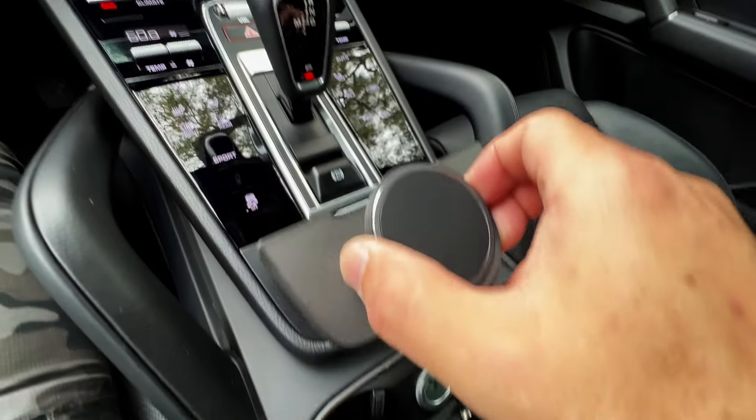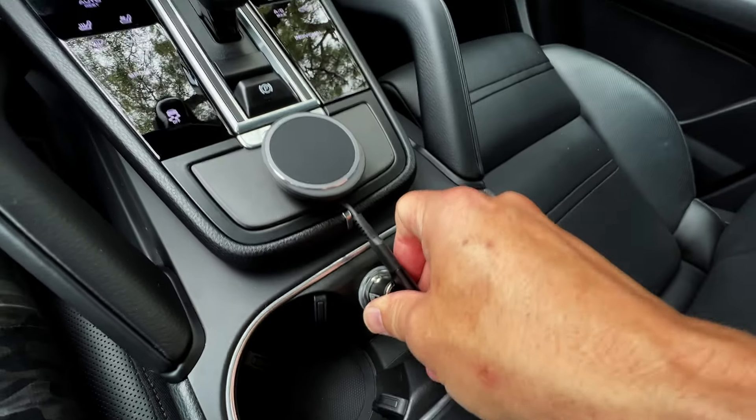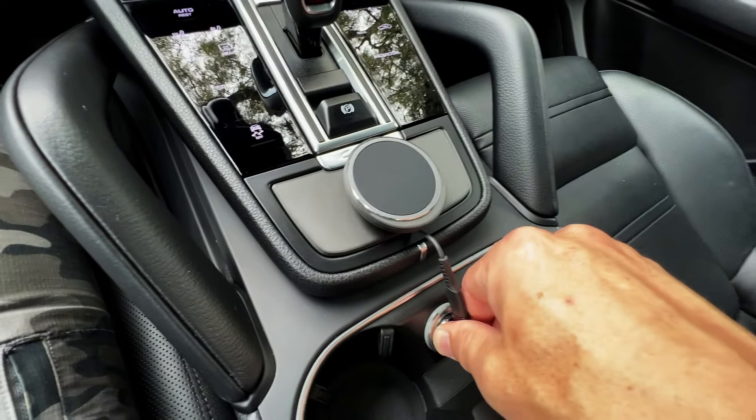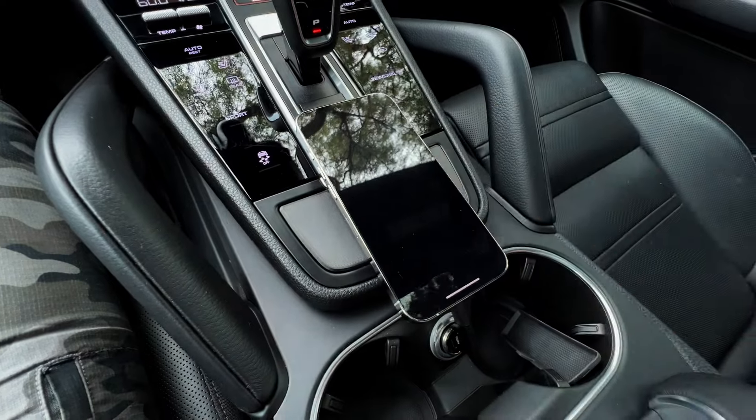Then you can take the rest of the unit and just drop it on like that. Plug it in — that's a nice tight fit. That's not going to wiggle out, and you are good to go.